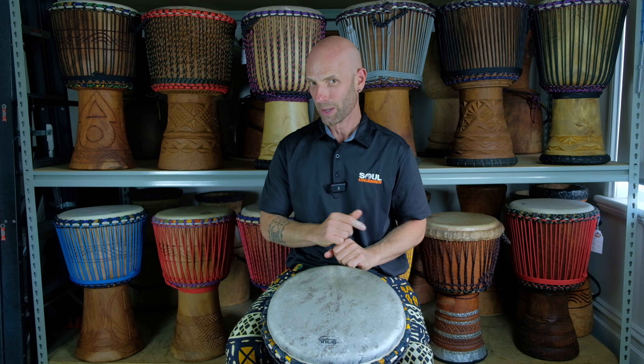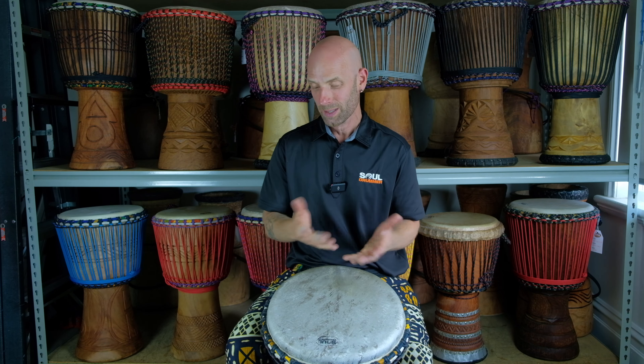I really love this rhythm, it's really fun — you can put it into your own playing, you can get creative with it. So have a listen, I'll demonstrate and then break it down.